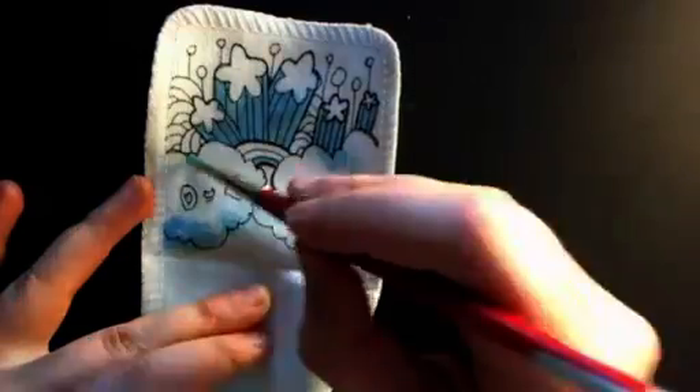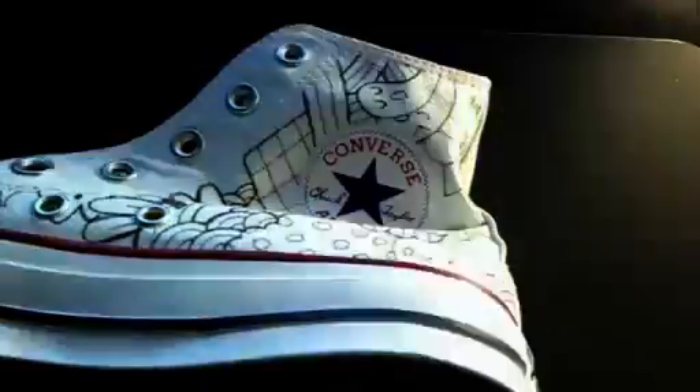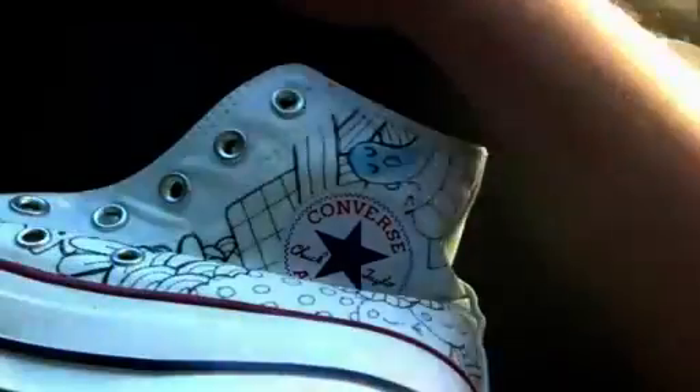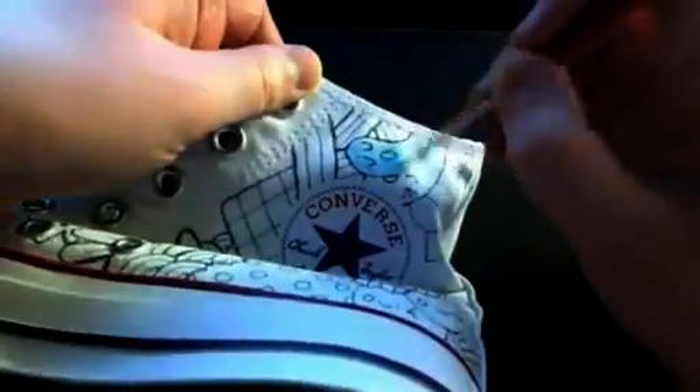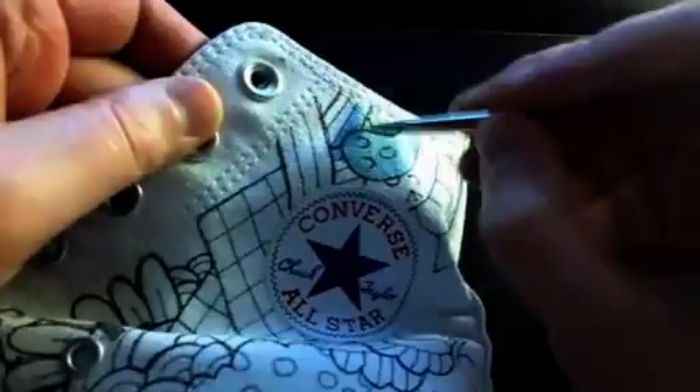I like to go through and just paint the entire shoe with whatever color I've just mixed at the time, because they will dry — and they dry funny. Textile paints dry very strangely and you want to use them as fast as you possibly can.